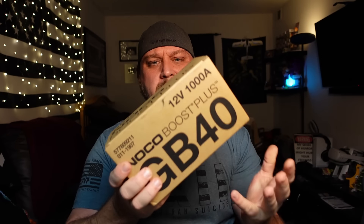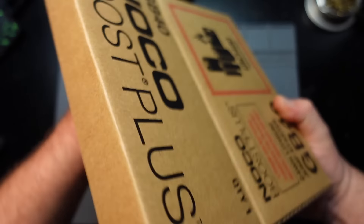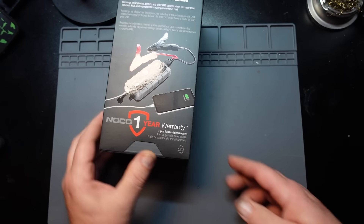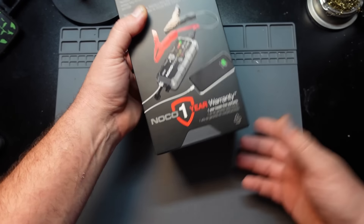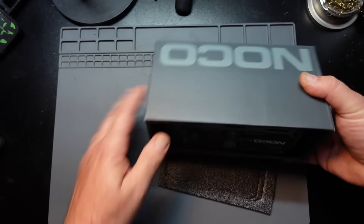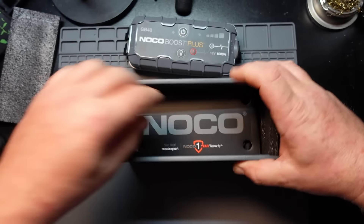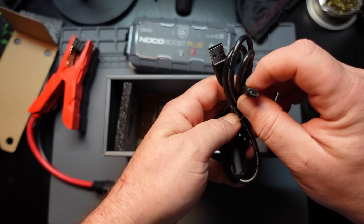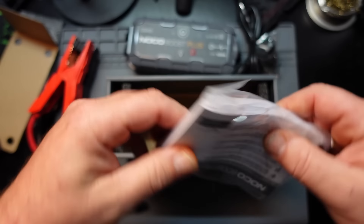I'll crack this open and take a quick look at the features. Short of opening the box to make sure I didn't get shipped a brick, I haven't really looked at this too much. You got a box within a box, some nice graphics, a one-year warranty. Inside there's foam for protection, and then we got the unit itself. There are also the jumper cables, a little handy carrying pouch, a micro-USB charger, and a 12-volt adapter, along with your manual.